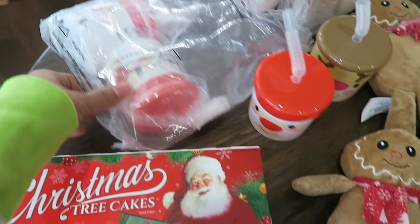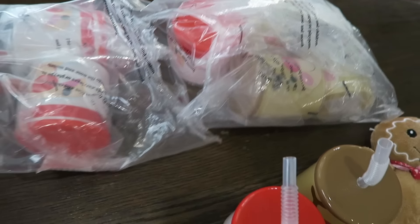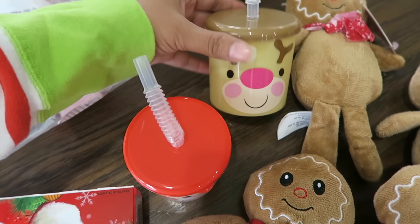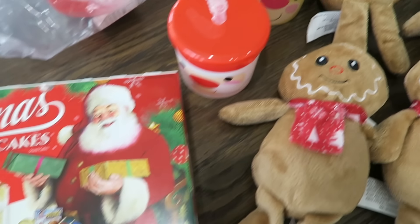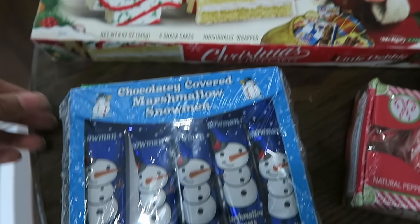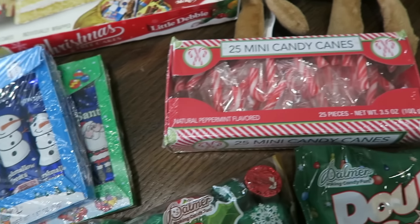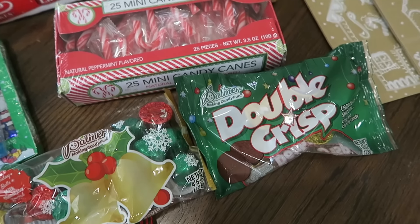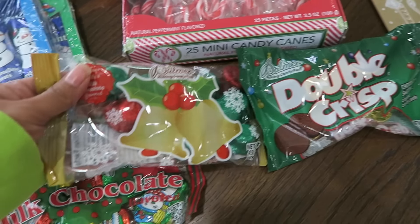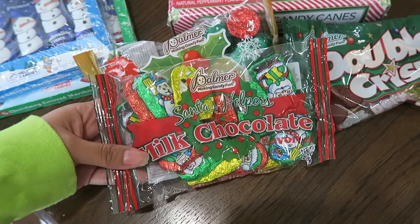I did pick up a couple of boxes of the Christmas tree cakes for 49 cents a box at Aldi — yes please! That is the lowest I have ever seen them. I also have a variety of Dollar Tree candy, and I did do the breakdown of each piece of candy, which got me to a total of $2.98 per bag. So I'm going to start setting up the bags and let's go for the cost breakdown.